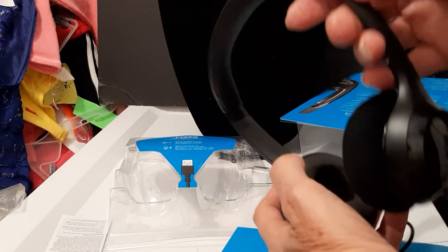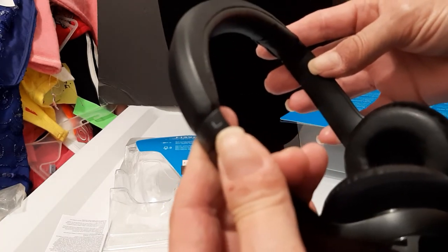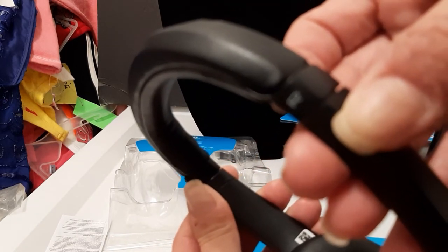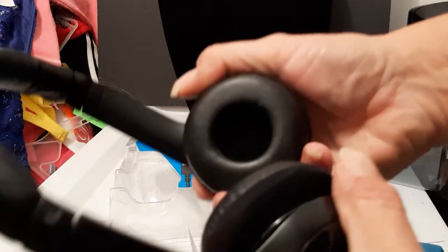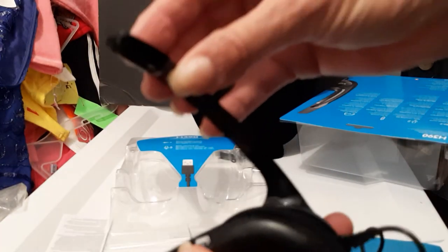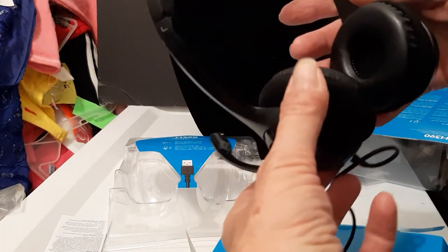You can position the mic to the right or to the left — however you prefer. There's a little foam in there and it's padded here.